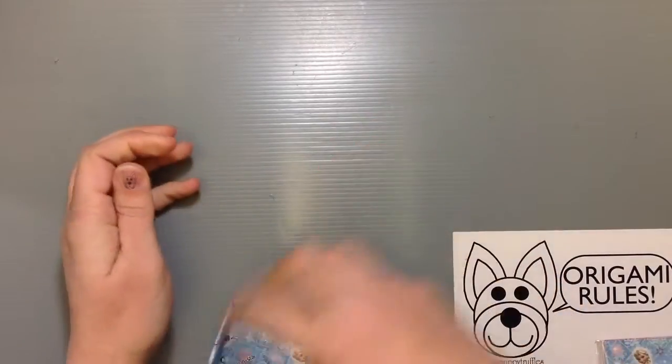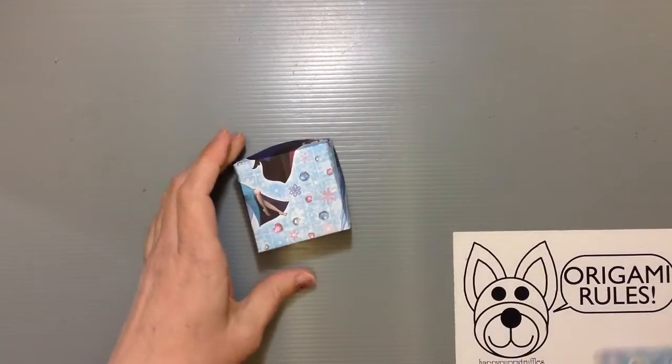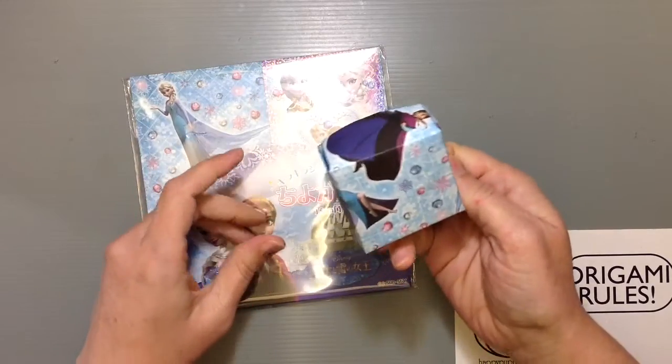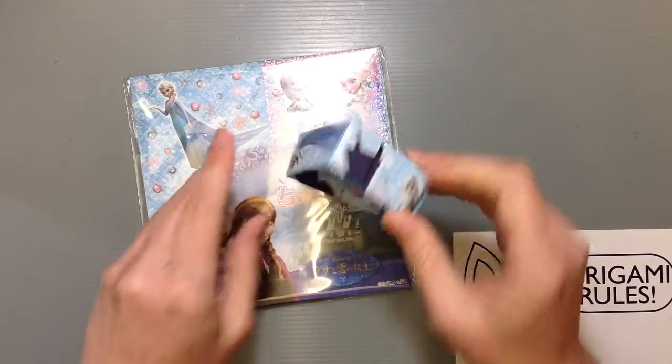I'll go ahead and fold one up to show you guys how it looks and tell you how it folds — give you an idea of what it's like. So when you're done, this is what I got. I think if I'd used the pink we might have gotten Olaf right in the middle, but with the blue it wound up just showing people's feet. But if you look inside, everybody's head is there — that's kind of cool.